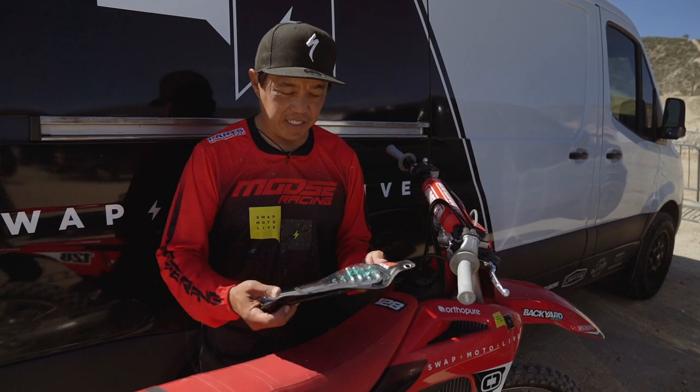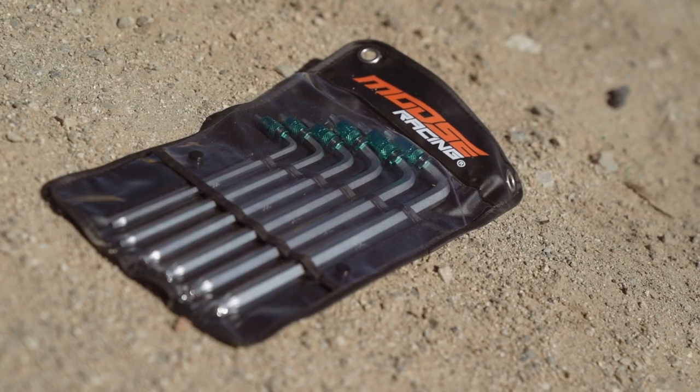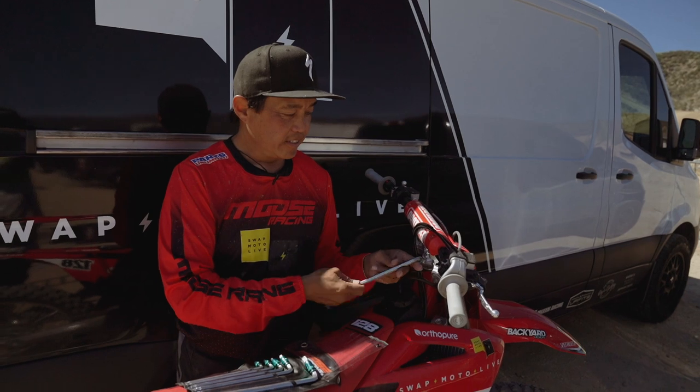So what this is, is Moose has this cool little reusable package. The cool thing about this is you have your Torx on this side, and on this side, the leverage end.